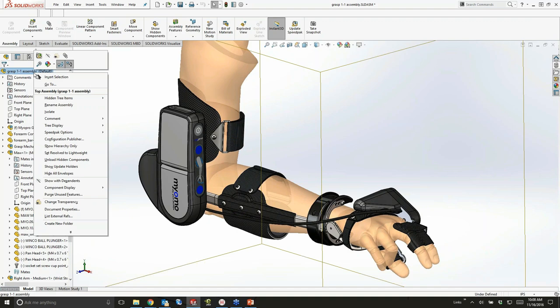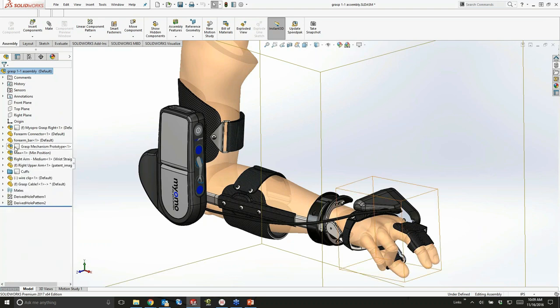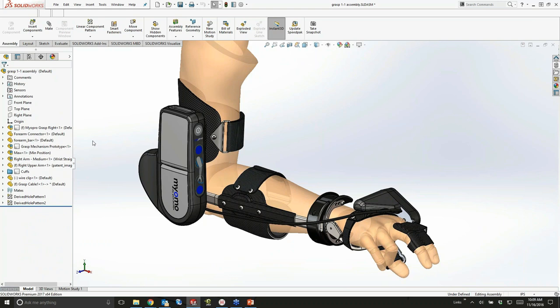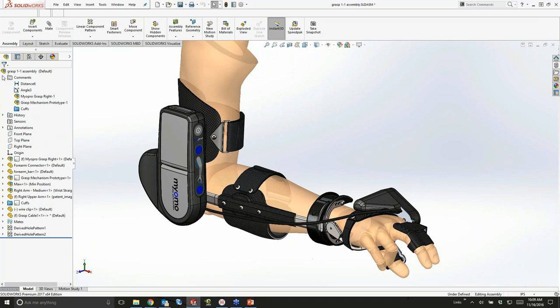One of the ways I communicate clearly is with comment indicators. Right-click at the top of the tree, go to tree display — there are several new options in this area, one of them being the comment indicator. Click 'show comment indicators' and you'll see what look like little post-it notes. If I hover over one, it shows me what the comment is and who wrote it. There's a whole comments folder where all the comments are grouped together at the top level of the assembly, and you can apply them to assemblies, mates, folders — just about anything.